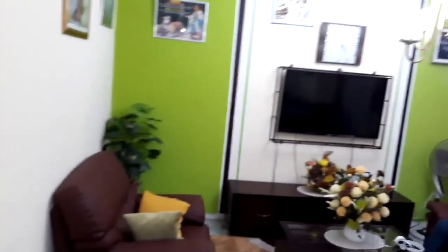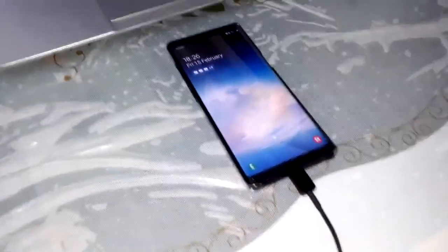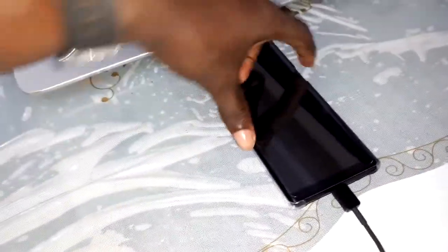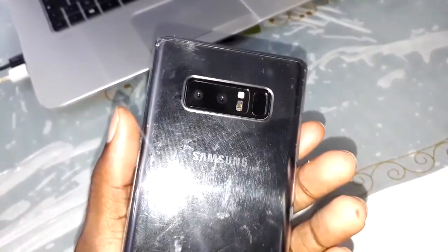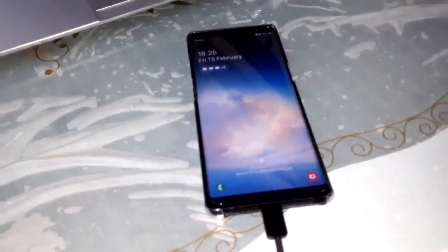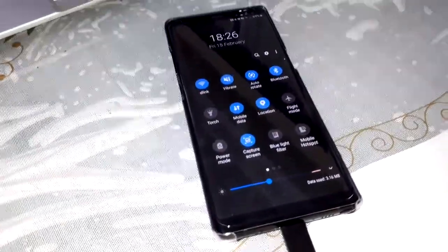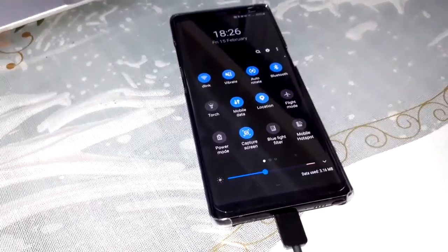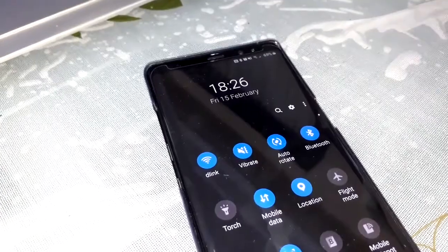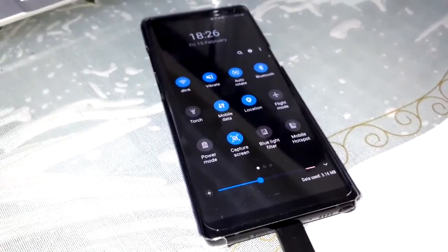Welcome to my studio. As you can see, this is my Samsung Galaxy Note 8. When you have the new firmware, it's here now and I will show you how to download it. This is a custom ROM — I made a video to show what's inside it. But now we go for the official ROM, the official firmware.